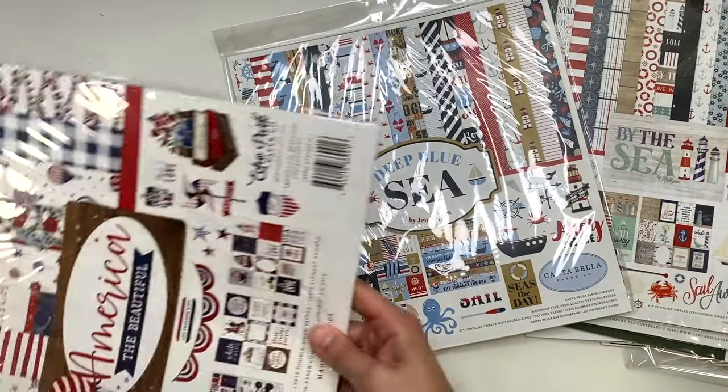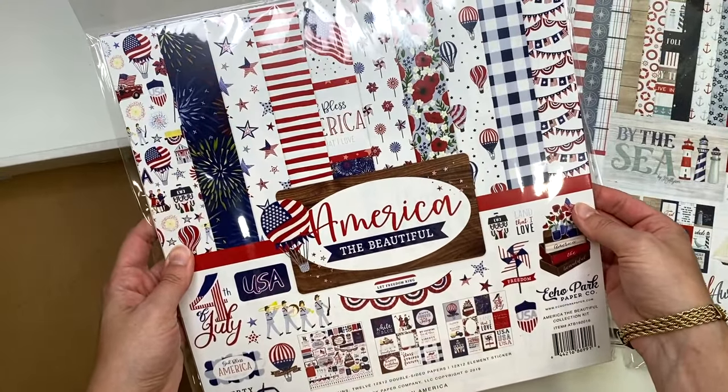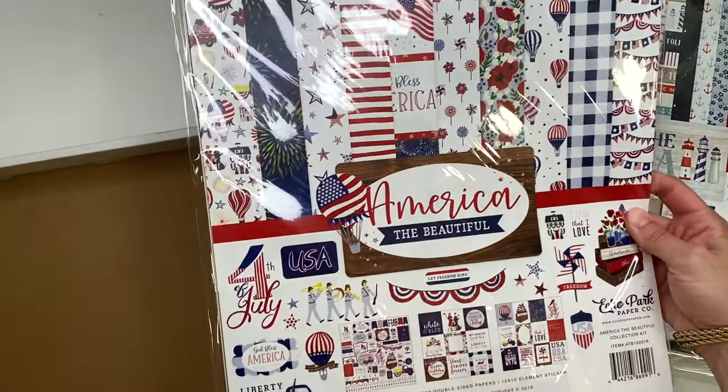I also got By the Sea, which if you saw my summer collection video is one of my favorites - I had to get another because I love it. And I got America the Beautiful, which I think I might have in my stash already.